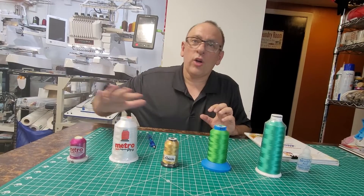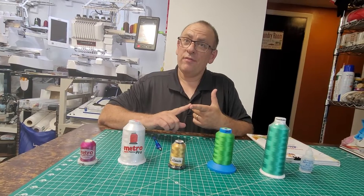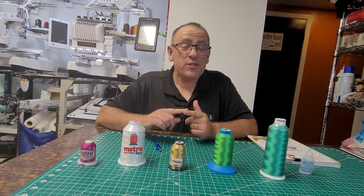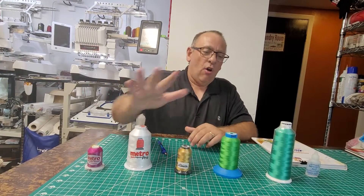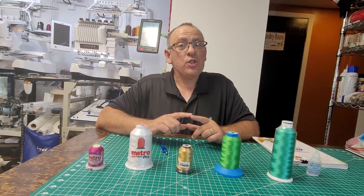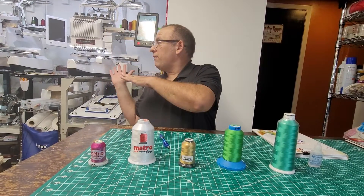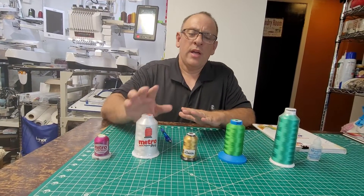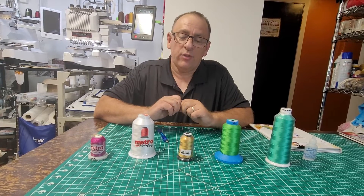So which ones work on my machines? I have a Brother 1050 — correction — and a BabyLock 10-needle. They all use this thread very well. Of note though, some machines almost have their own personality where one of the Brother 10-needle machines may not like Metro Pro. Each machine can have its own personality as far as thread goes.